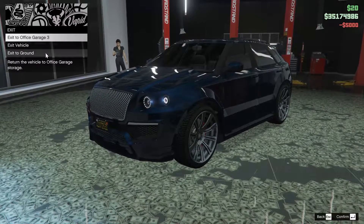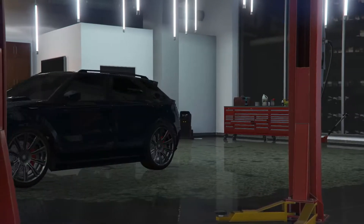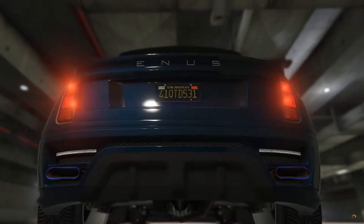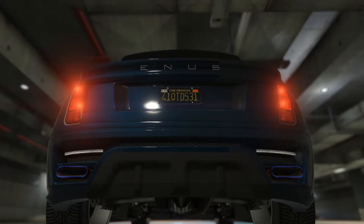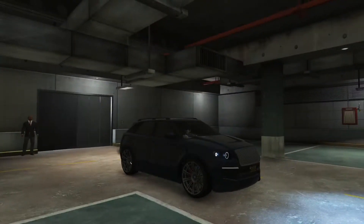So as you guys can see, it's looking pretty good. We're going to take it down to the ground and take it down. Alright, let's do the sound test. Sounds pretty good.